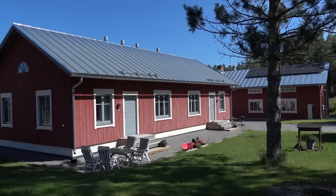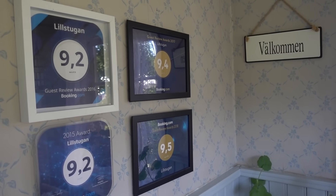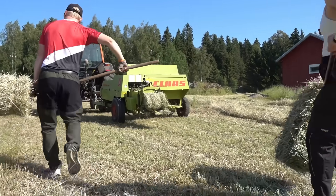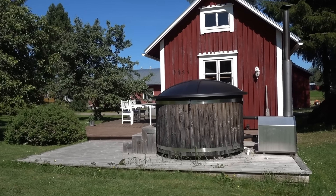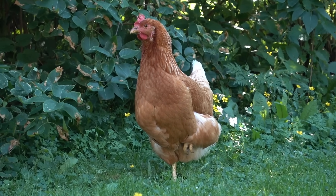If you want to visit, feel free — I'll put links in the description to Lillstugan, and you can check it out on booking.com. It's in the Finnish countryside, it's very nice, and tourists enjoy seeing actual farming taking place. It's a beautiful place for people to experience.